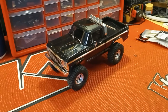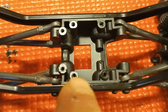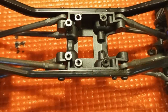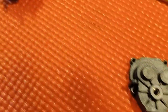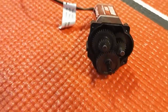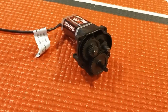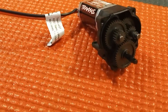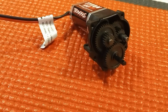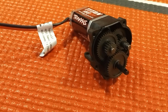Four screws in that center skid plate — two on the outside of my finger, two more there — pull those four out to get the transmission out. Then four screws on the case gets you inside. These are the gears we're going to replace. Fairly simple — take your time, and it goes right back together. Just reverse the process, and then we're going to hang the drive shafts from there.